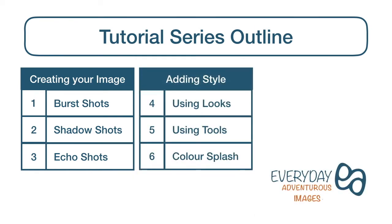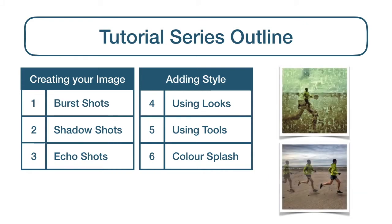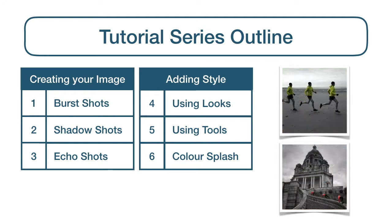In the second part, adding style, are 3 guides dedicated to using the looks and editing tools within Snapseed to create your own signature styles, including a dedicated guide to creating colour splash images.